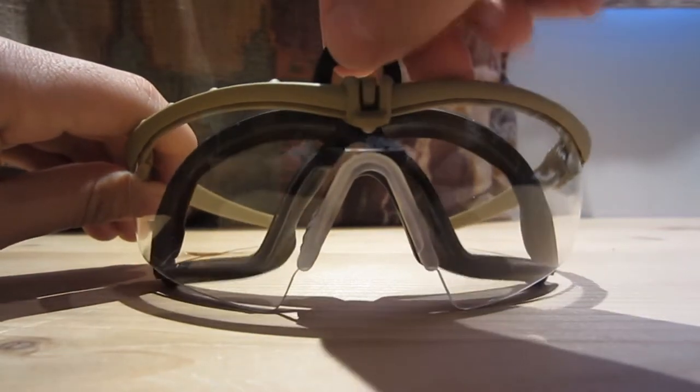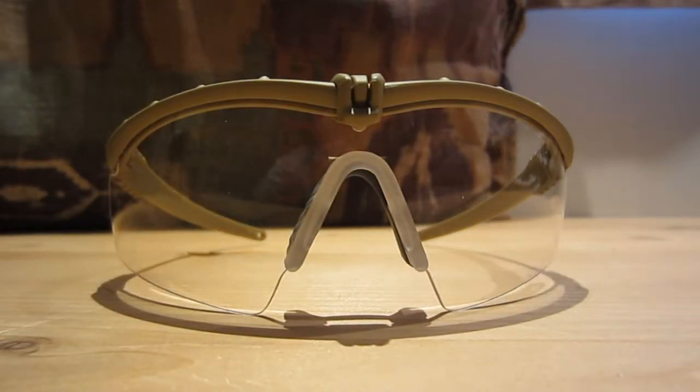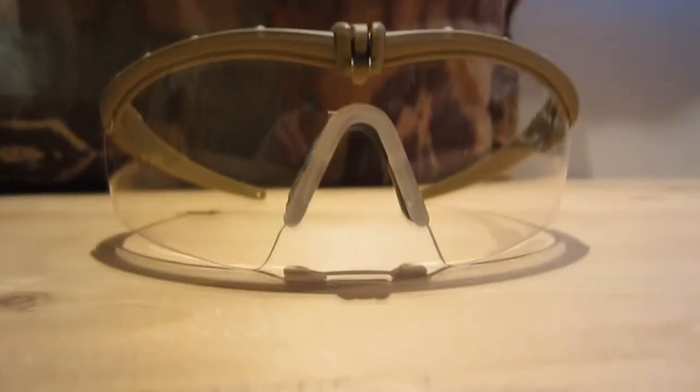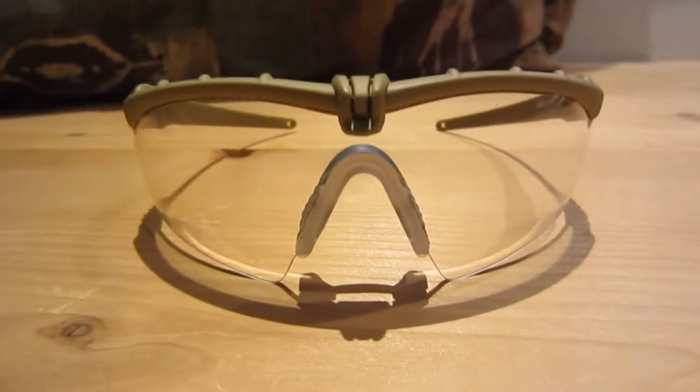You're probably wondering if these TMC M-Frames are safe for airsoft. Right now, I'm going to go in the back and I will be shooting these glasses with a JG that shoots about 390 to 400 FPS.